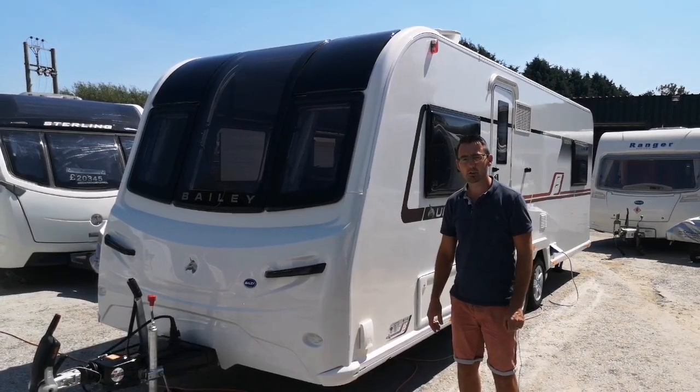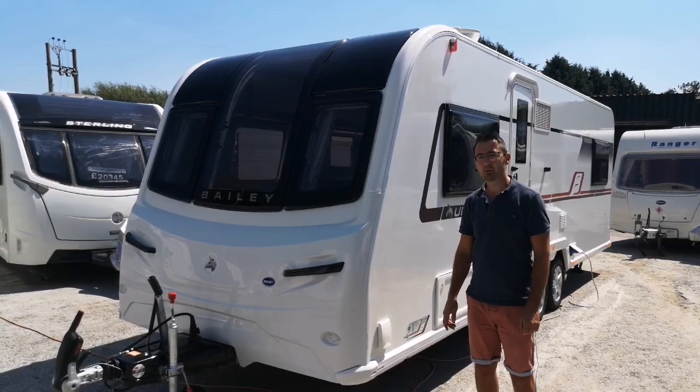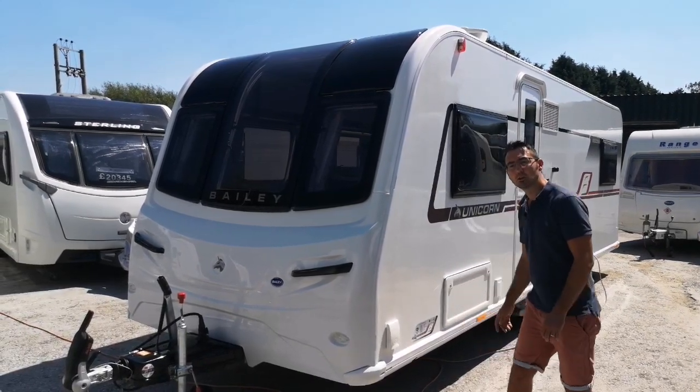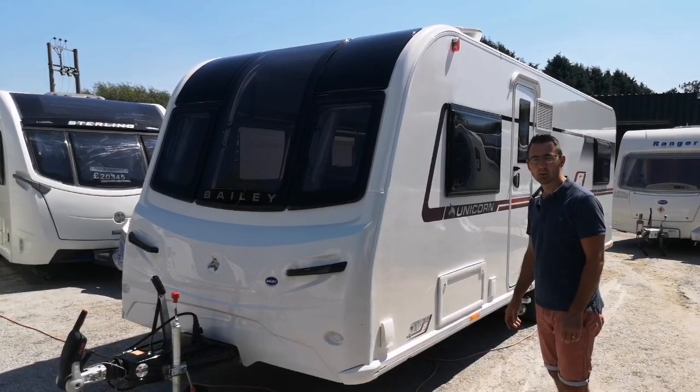Bailey Unicorn Segovia setup on-site video. Today we're going to run through the setup on site of the Bailey Unicorn Segovia and show you how to work everything inside the caravan.